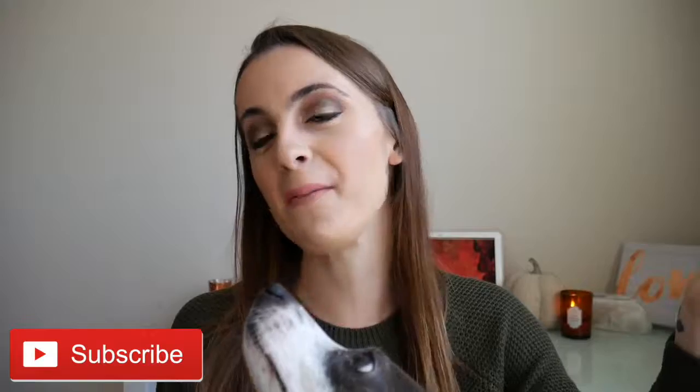Hey guys, welcome back to my channel, it's Taylor. My dog is in the video today — she needs lots of attention apparently. Today our video is going to be about my go-to fall look, and this is a simple look that takes me about 10-15 minutes to achieve in the morning.